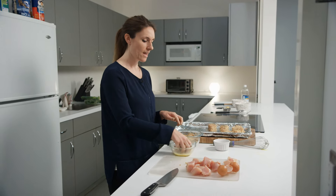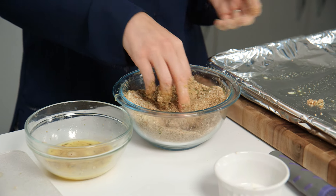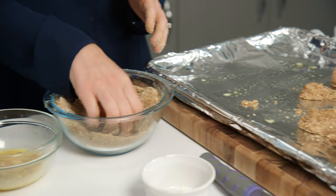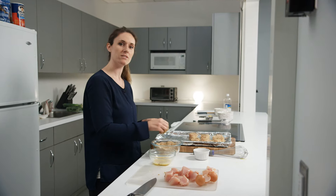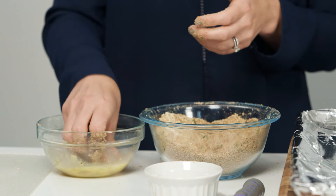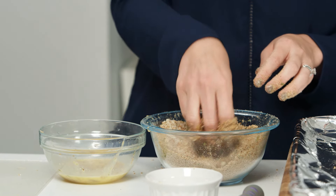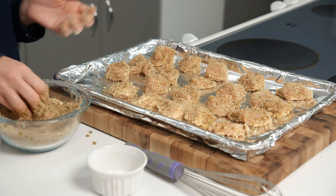I've used whole wheat breadcrumbs today, and the reason is that it is a little bit healthier — we're going to have a little bit more fiber and more nutrition. But also they stick a little bit better to the nuggets and they help make a more crispy breading than regular breadcrumbs do. If you have regular breadcrumbs or panko breadcrumbs at home you can use those as well, but the whole wheat breadcrumbs really work nicely for these nuggets.